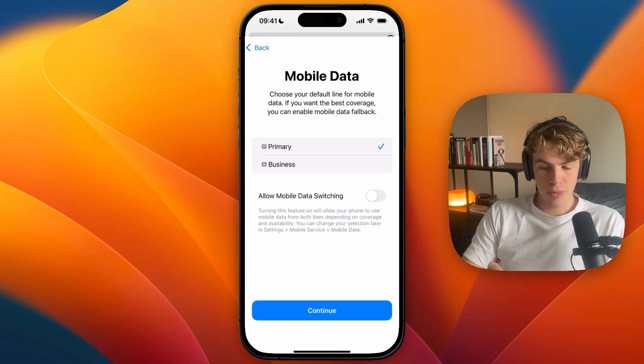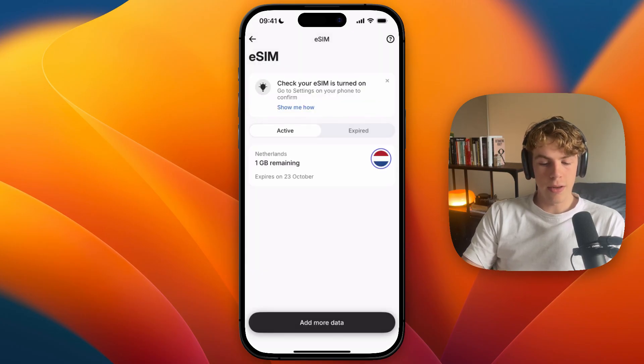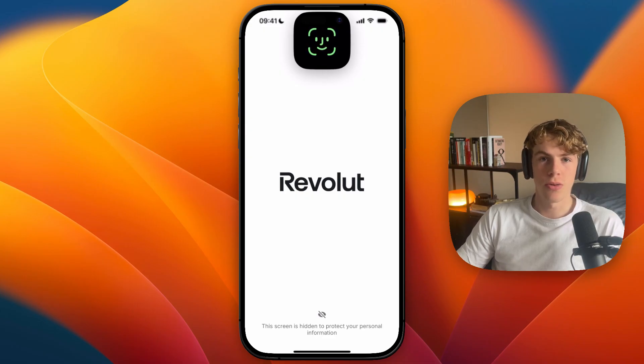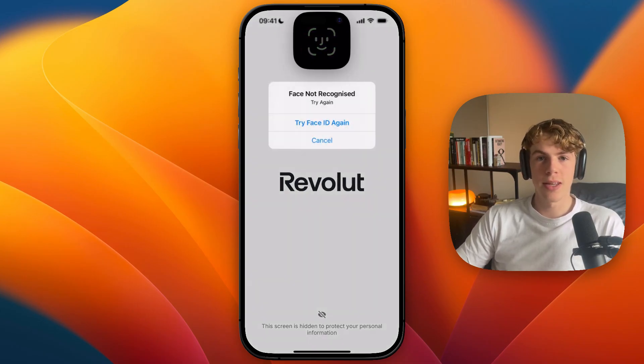For example, I'll select primary right here. Then after you click continue, it will now be active, and you can now use the eSIM on your iPhone. So now you know how to buy and activate a Revolut eSIM on iPhone. If this video was helpful, please consider leaving a like and subscribing to my channel. I'll see you in the next video.